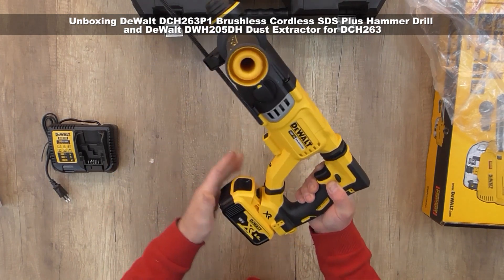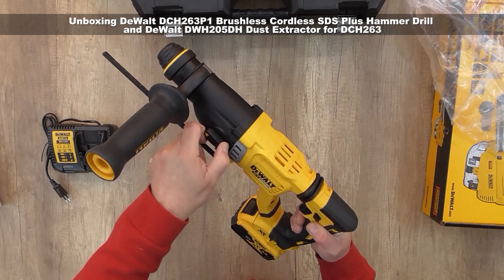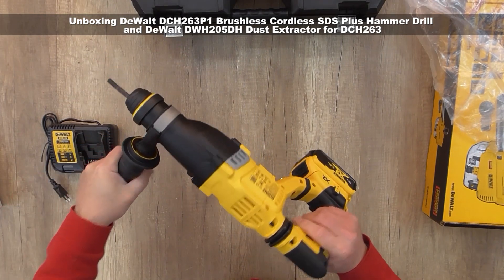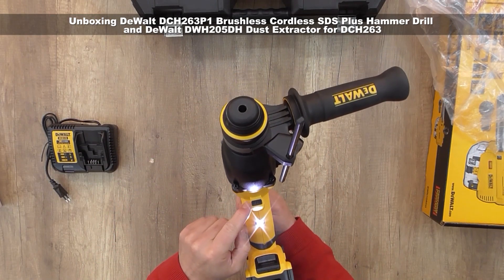Now let's put the battery in and see how it works. It has a nice LED light and a dust collector adapter.